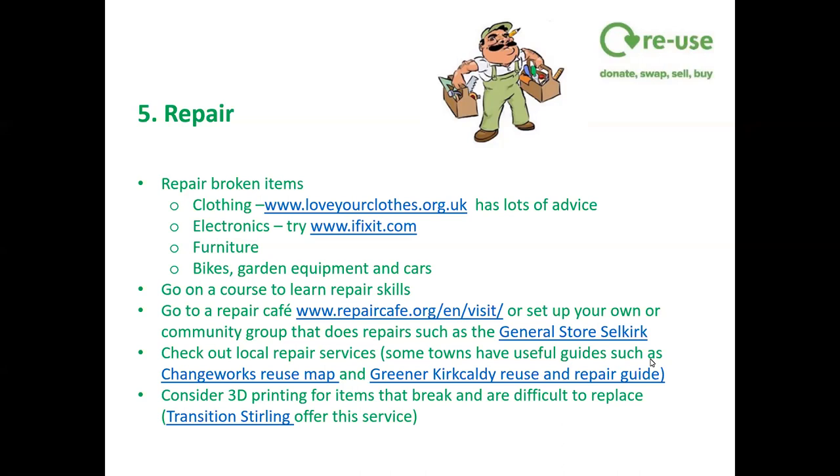Some places like Transition Stirling will repair things for a small fee. Changeworks and Gàidhlig Kokodi have made really good online maps where you can find local reuse and repair facilities. Fidra from Changeworks: the Edinburgh Reuse Map is on the Changeworks website, with over 450 organisations offering repair services, secondhand, or donation points. There are give, get, and fix buttons so you can work through categories to find what you're looking for, and a map to see which ones are nearby.